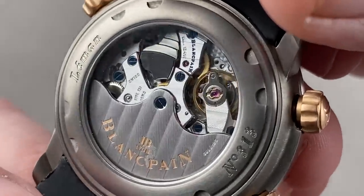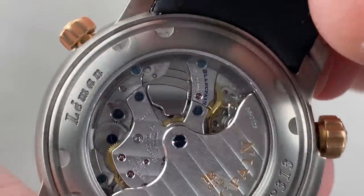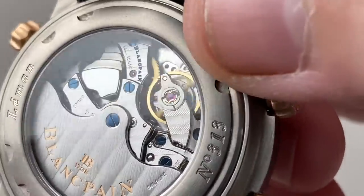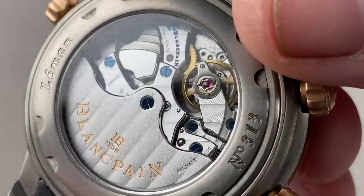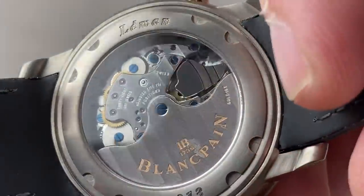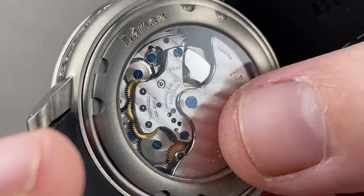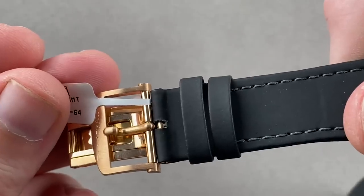Mile-wide Côte de Genève, mirrored anglage — likewise extremely broad and easy to see. We have both black polished and fired blued screws, and engine turning on the base plate with satination on the wheels. All of it quite good-looking — automatic winding with a 40-hour power reserve. The real highlight is the sheer width of the Geneva waves and the wonderfully broad anglage on every surface. A very special watch with a full rose-gold deploying clasp.